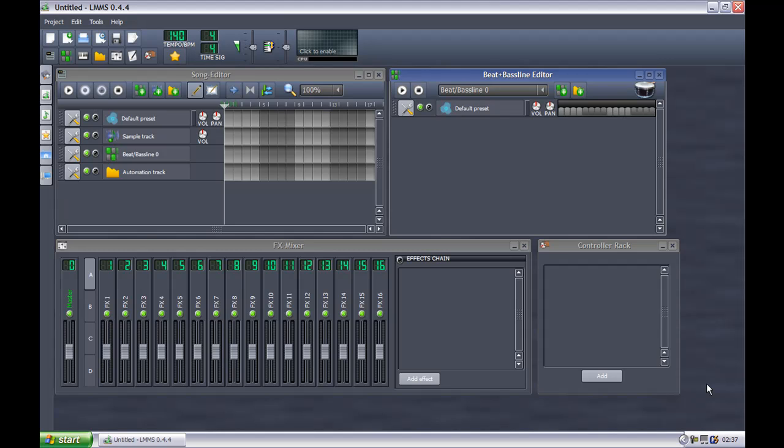Hello YouTube, this is CamTac and I am doing a video on how to use the program called LMMS. LMMS is a music maker. It's mostly used for techno, but it can be used for quite a few other things.